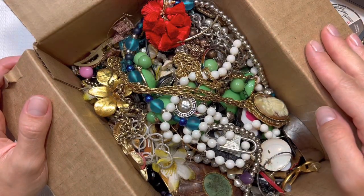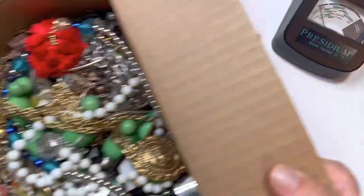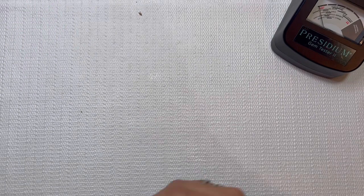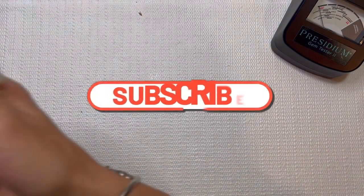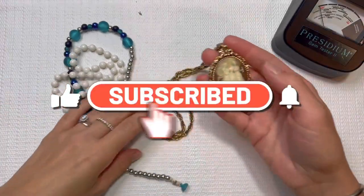Let's go ahead and do our first look. This is going to have a lot of costume jewelry. Let's go ahead and dive into this. If you're new to this channel, I would love if you could hit that subscribe button.